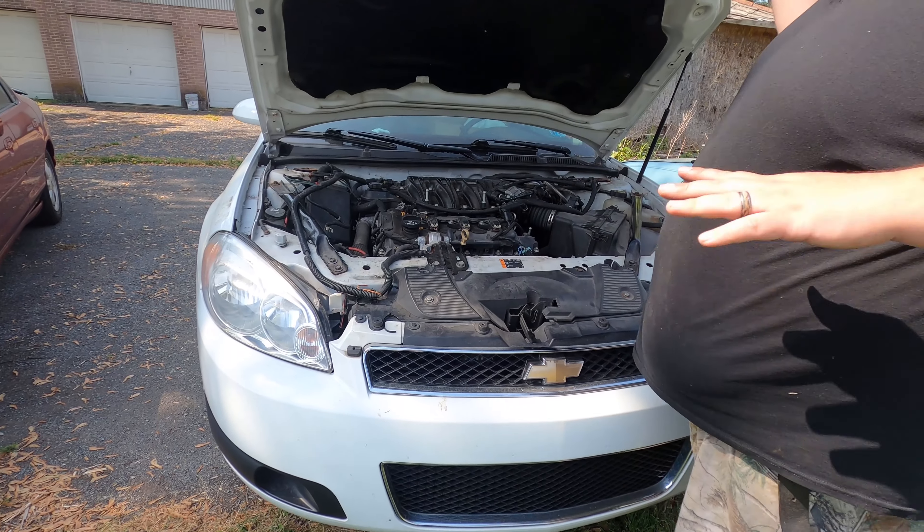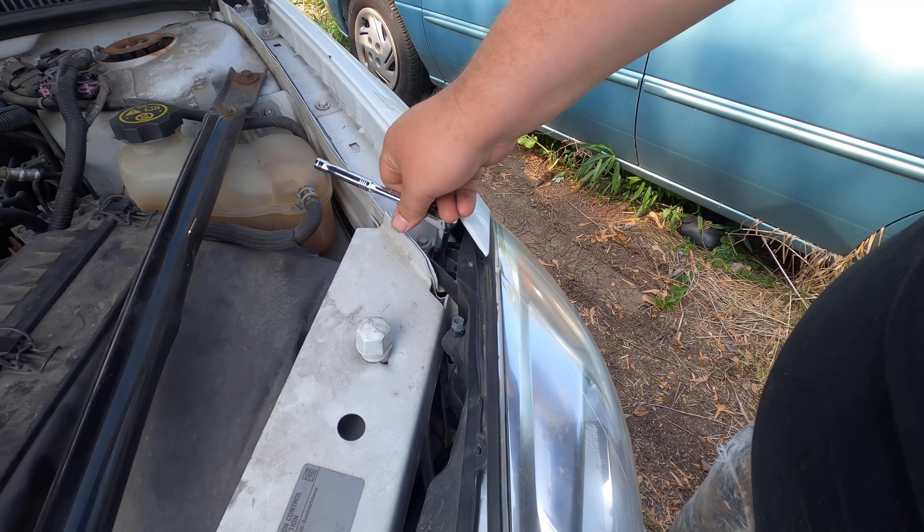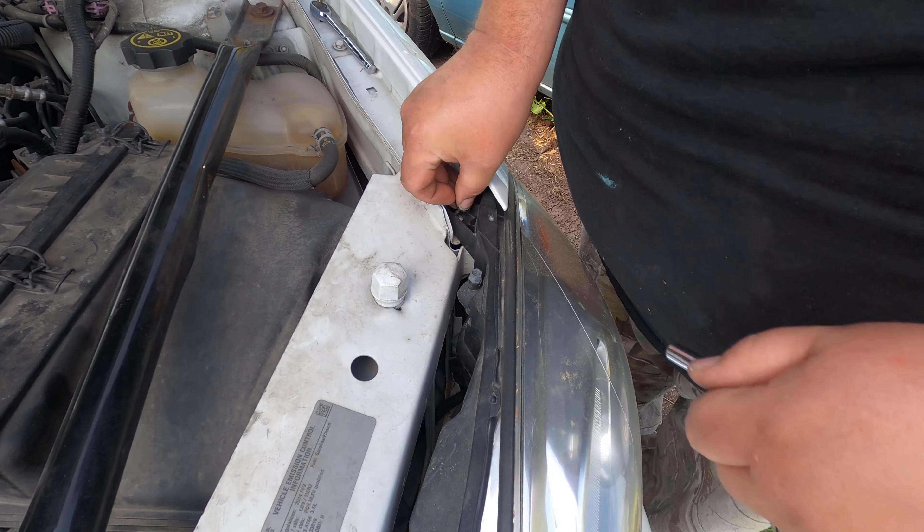A little trick for you: used OEM parts are worth more than cheap China aftermarket parts. You got one seven millimeter right here, so we got that guy out.